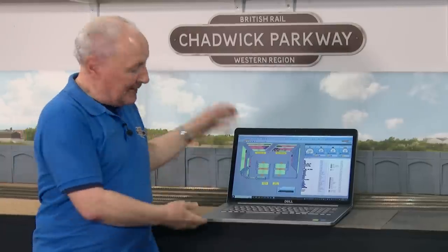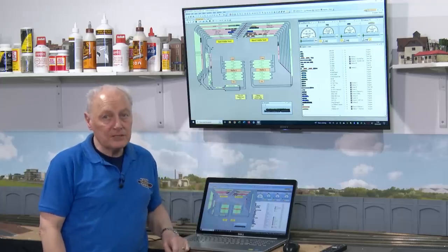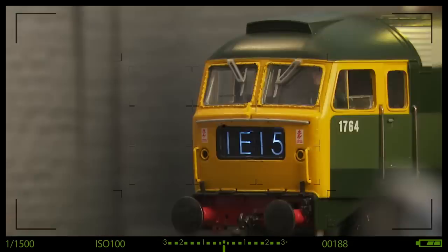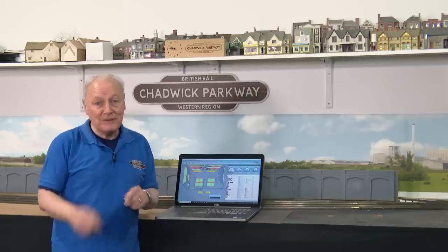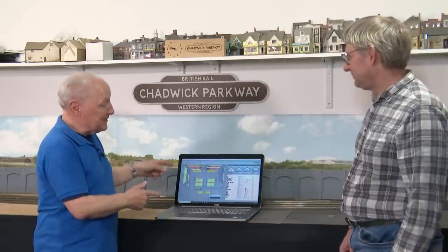Trying to view your model railway on a laptop this size is no joke. So we're going from this to this, but by using a not-so-smart TV. Hi, welcome back to Chadwick Model Railway. I'm Charlie, and in this short video known as a Swift, what me and my good friend Richard are going to do is get rid of this laptop and install a big TV instead.